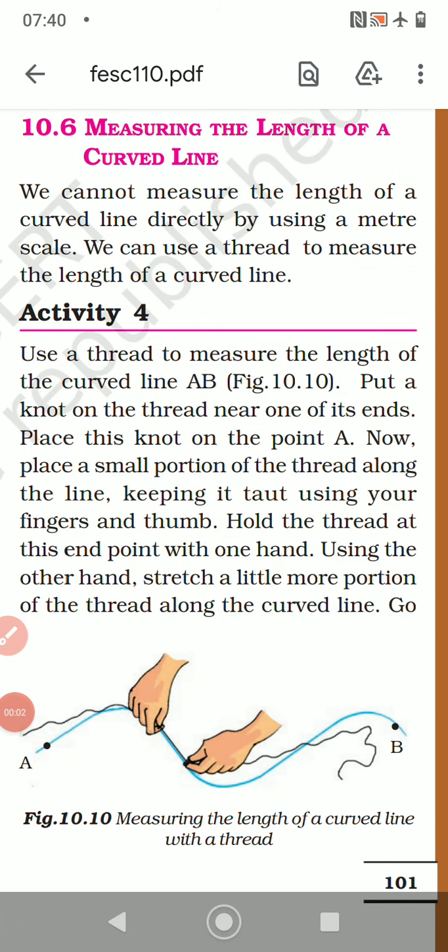Good morning children. Let's continue. 10.6: Measuring the length of a curved line.